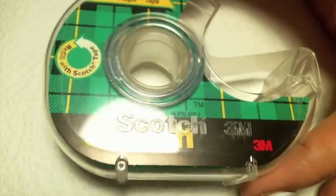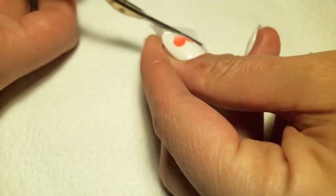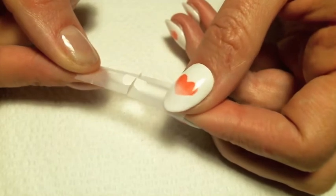Fold a piece of scotch tape in half and cut out half of your heart shape to create a symmetrical template. Carefully peel open the tape revealing the full heart shape.